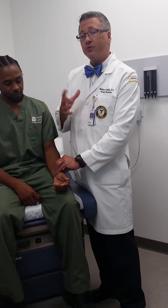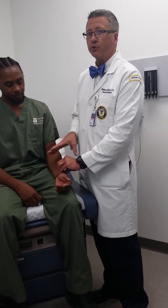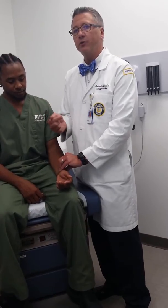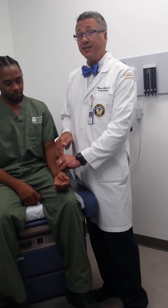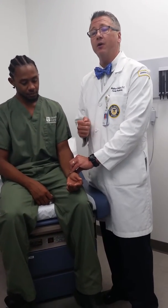Most of the time I will use 15 seconds because it's a good middle number. If the heart rate is really super slow I'll go a little bit longer; if it's really super fast I can go a little bit shorter. Once I've gotten the count — which was 15 — I'm going to multiply that by 4 because I counted for 15 seconds, giving me a heart rate of 60.